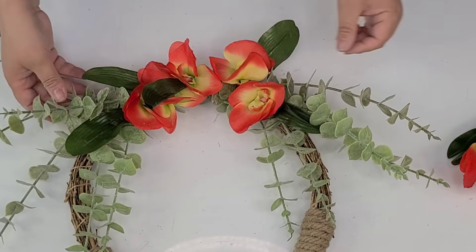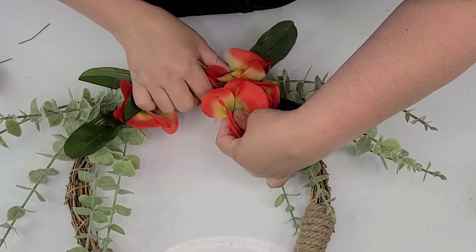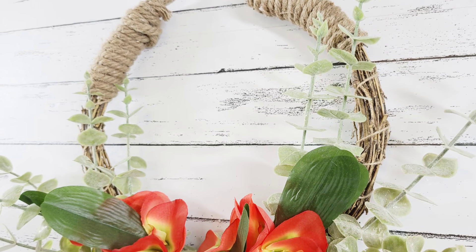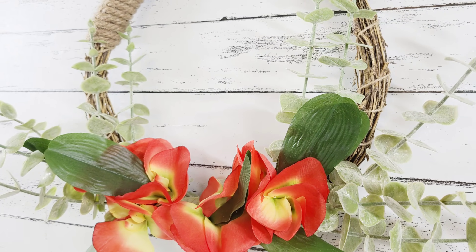We are just about done and I'm so excited. I started with this one because it is just beautiful. I love the way it looks — it has a farmhouse yet almost very tropical feel to it. I just really love the way it turned out.